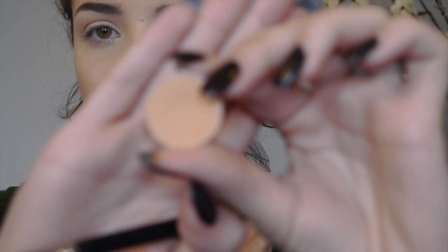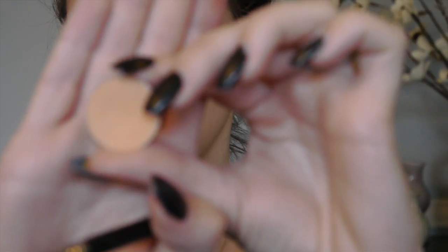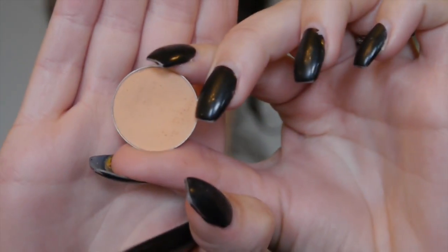For my first transition shade, I'm going to be going in with Makeup Geek Peach Smoothie, which is a really warm, orangey brown color. I'm going to put that on with the Sigma E40 brush and throw it all over the upper part of the crease, working from outer corner to inner corner, just to add warmth and dimension. This will help blend together all the darker shades later and give a nice gradient effect.